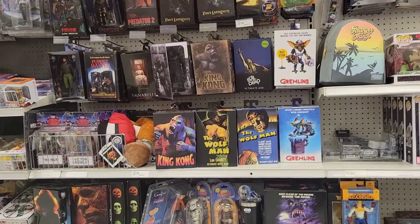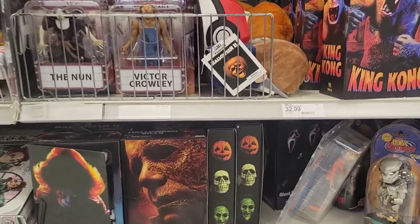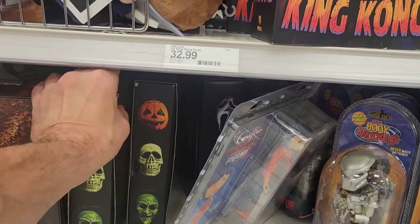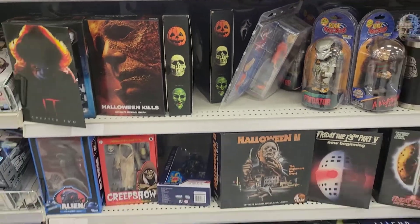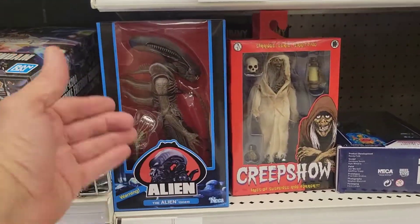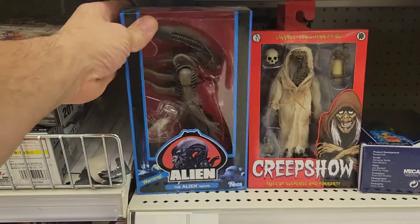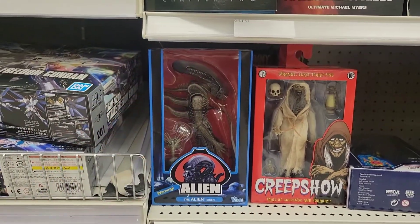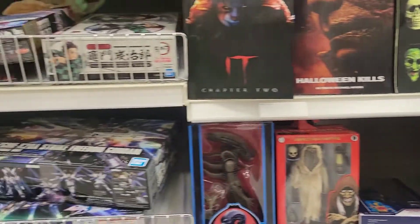Unfortunately it looks to be the same. I don't see anything new. Some cool sets — Halloween Kills, they have the Halloween 3-pack with the kids, I love that set. Some alien figures. Why can't they bring out the crew again? I keep seeing this alien — I mean it's a great figure but I need the crew. I missed out the first time around. Bring it back, NECA!